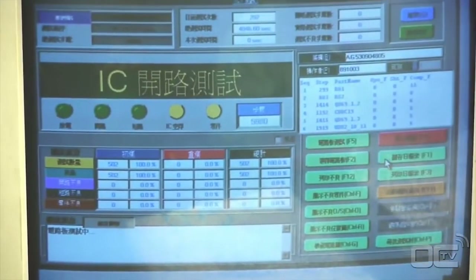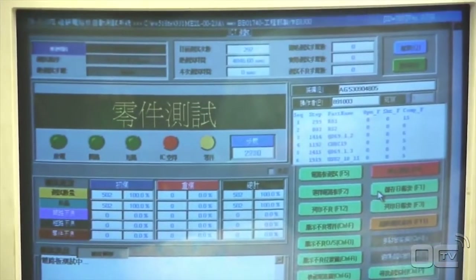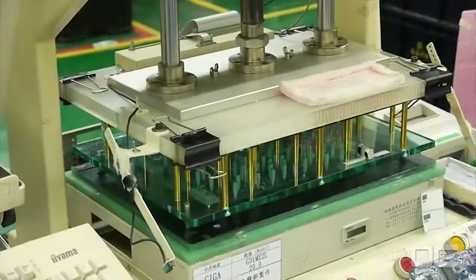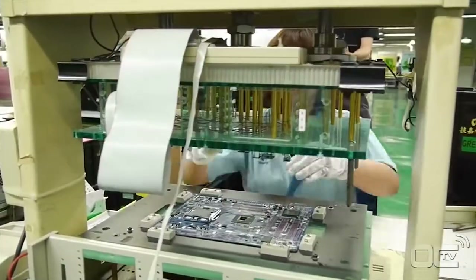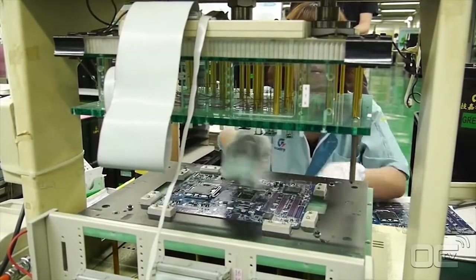This factory floor is dedicated to additional verification, especially for server components. Some boards are tested by X-ray to verify the quality of soldering. This high-quality inspection allows very high-end and server motherboards to be checked in more depth.